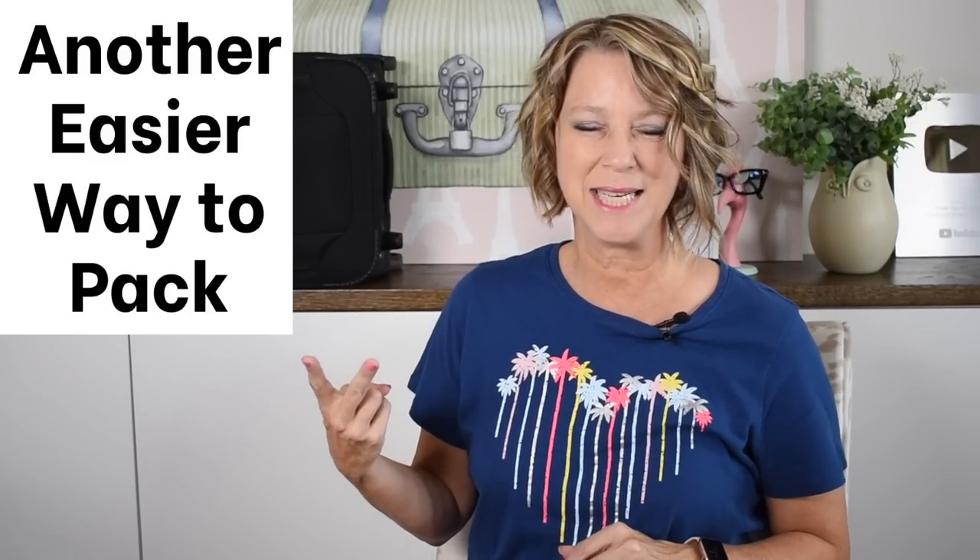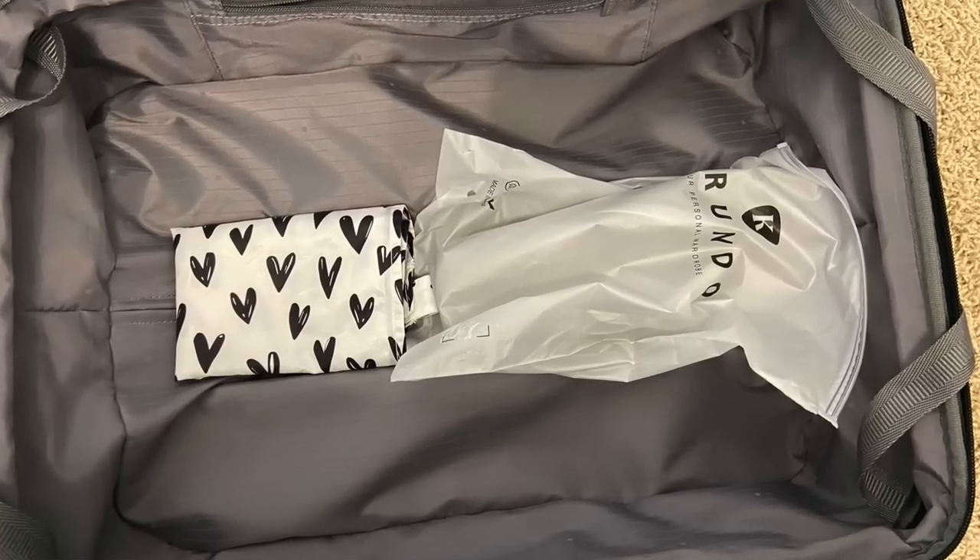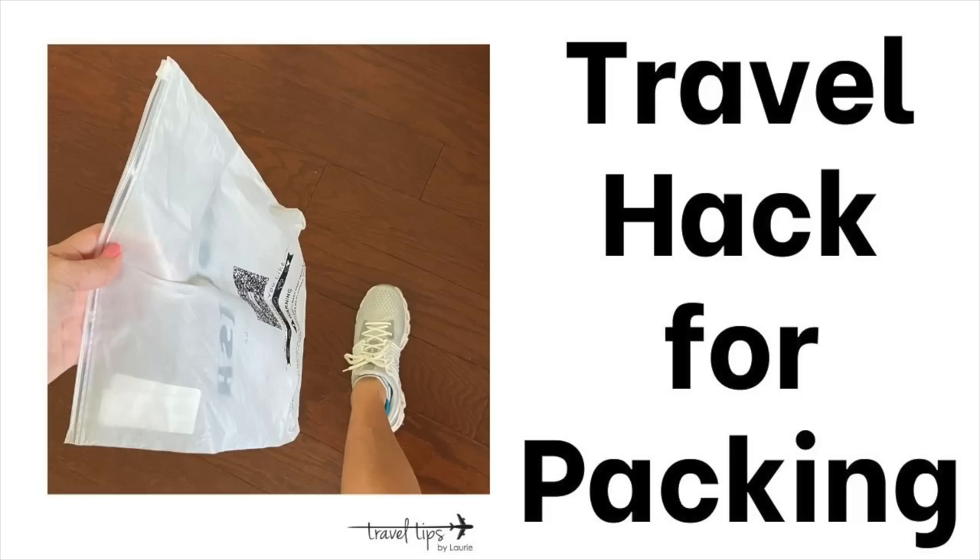A second easier way to pack a carry-on is to really use the space between the bars of the suitcase handle when they're pushed down into your bag. A travel hack is to use an old Amazon bag and pack your shoes in there as a shoe bag, to protect your other travel essentials from getting dirty.